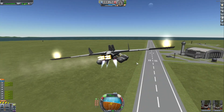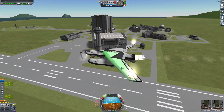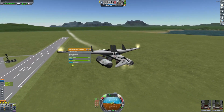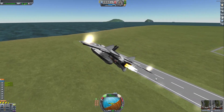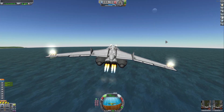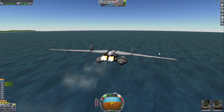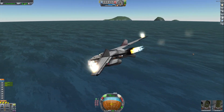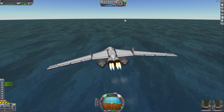Okay, okay! Let's see if this thing can land in the water still.